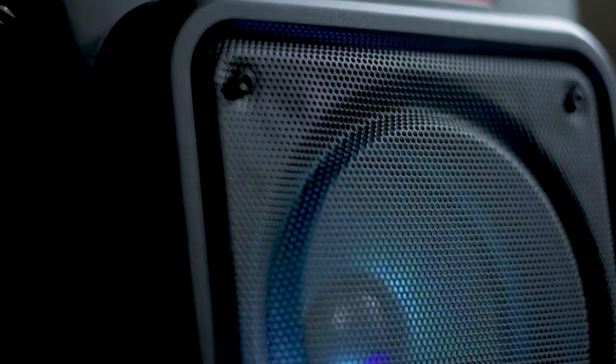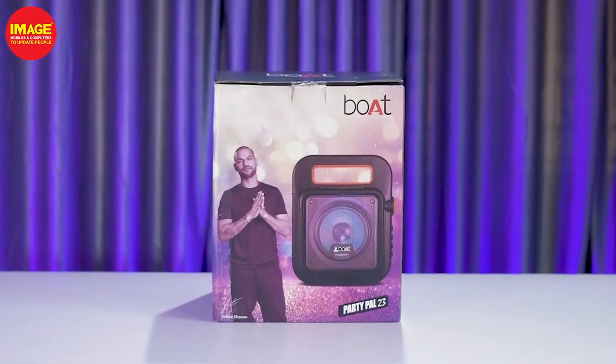Welcome to ImageMobile on Computer Stop. Today, we are looking at a built-in subwoofer speaker. At the time of the party, we are getting a lot of ambience, a lot of lighting, and at the time of the music, we are using a mic for karaoke play. That's why we are getting a lot of fun. We have a Bluetooth speaker, the Boat Party Pal 23.